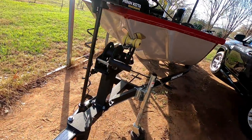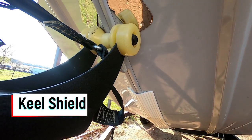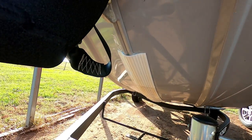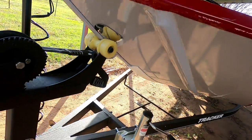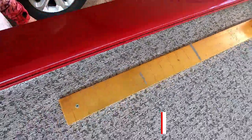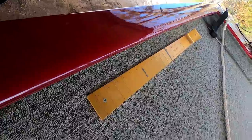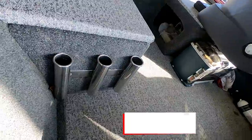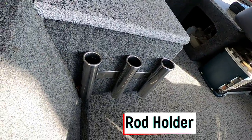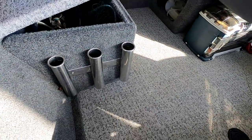Over here I installed a keel guard. Even though these aluminum boats have a rib to protect them, I think extra protection is not bad. Same thing up here — I went ahead and bolted down the Golden Rule fish measurement ruler.